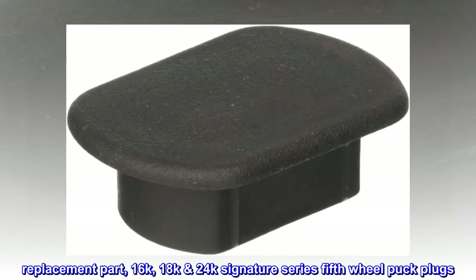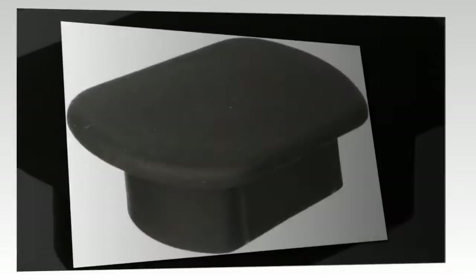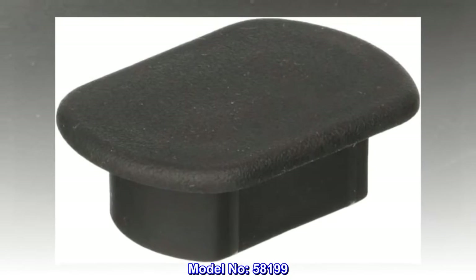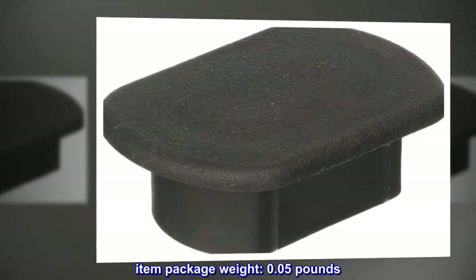Replacement Part. 16K, 18K, 24K Signature Series 5th Wheel Puck Plugs. Fit Type: Universal Fit. Model Number: 58199. Item Package Weight: 0.05 pounds.